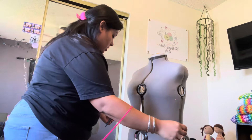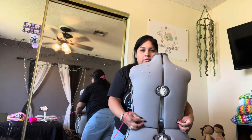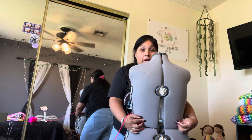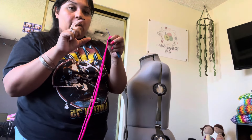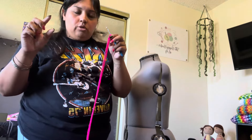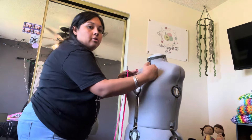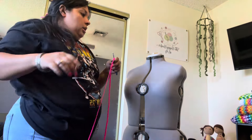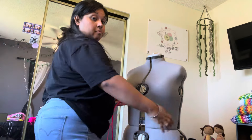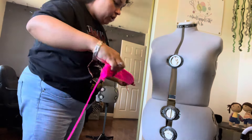We're starting the freakum dress with a chain of 90. It'll probably sit at the waist and go to the middle of the back, leaving the middle of the back open. From there we'll do six rows of just straight half double crochets. After those six rows, we'll start decreasing on the ends to give it that halter top shape — it'll start going in — and then we'll add our straps. Then we'll connect the back from the bottom and start working on the skirt from there.